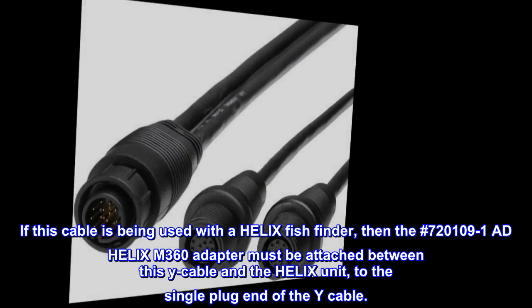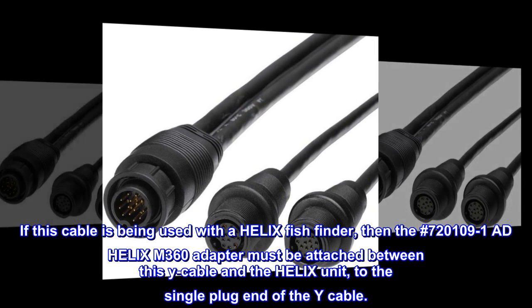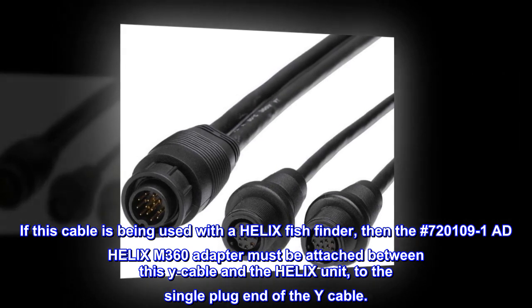If this cable is being used with a Helix fish finder, then the number 720109.1 AD Helix M360 adapter must be attached between this Y cable and the Helix unit, to the single plug end of the Y cable.